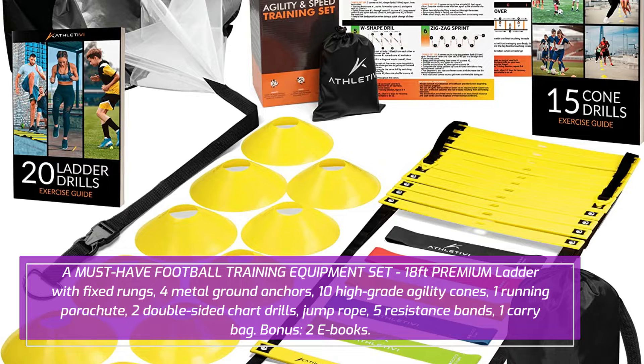Includes an 18-feet premium ladder with fixed rungs, 4 metal ground anchors, 10 high-grade agility cones, 1 running parachute, 2 double-sided chart drills, jump rope, 5 resistance bands, and 1 carry bag. Bonus: 2 e-books.